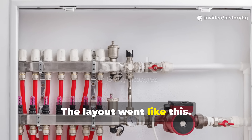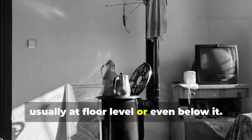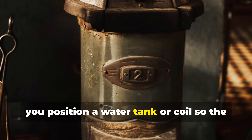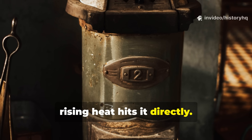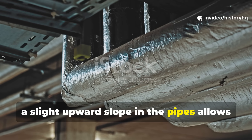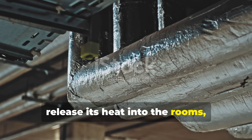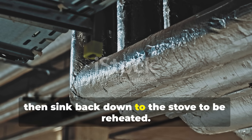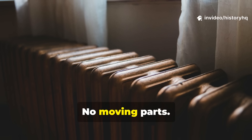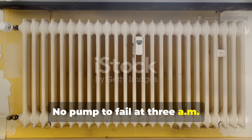The layout went like this. Your firebox sits low, usually at floor level or even below it. Above that, you position a water tank or coil so the rising heat hits it directly. From there, a slight upward slope in the pipes allows the water to rise through the system, release its heat into the rooms, then sink back down to the stove to be reheated. No electricity, no moving parts, no pump to fail at 3am during a storm.